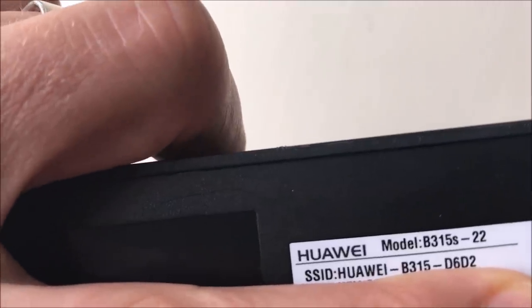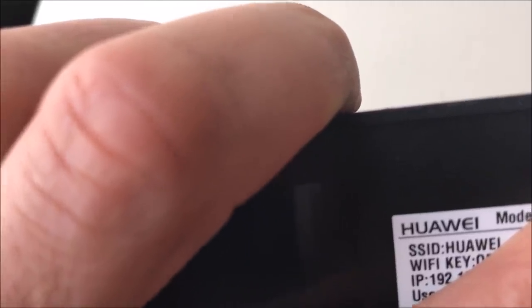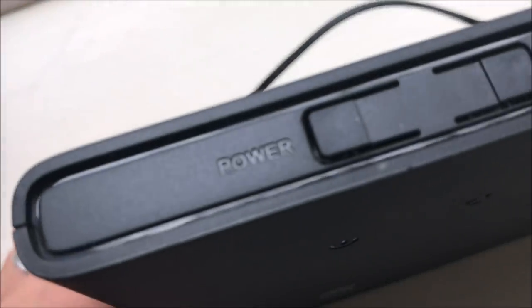On the bottom or back of the router you'll also find the Wi-Fi key — a series of numbers, letters, or a mixture of both. That's what you need to enter into the TV or any device you want to connect to the router. To make things easier in this video, I'll show you that option but I'm actually going to use the WPS button instead.